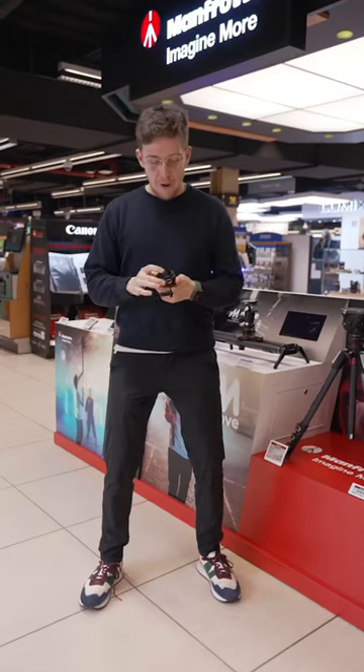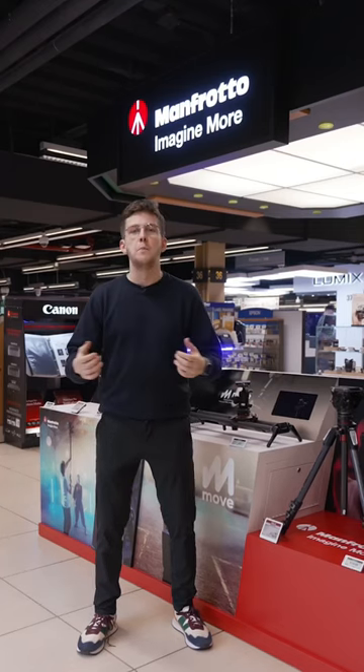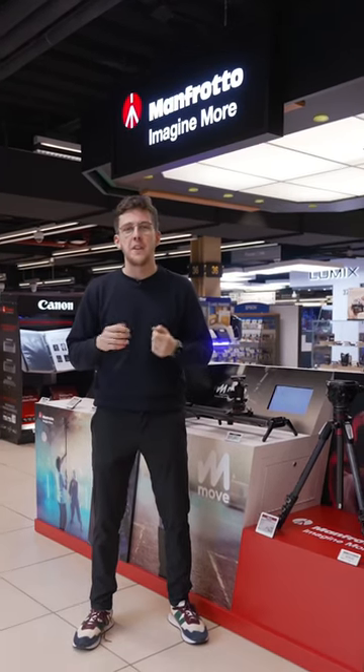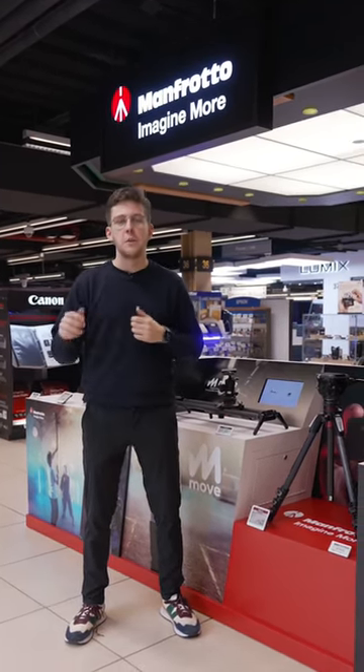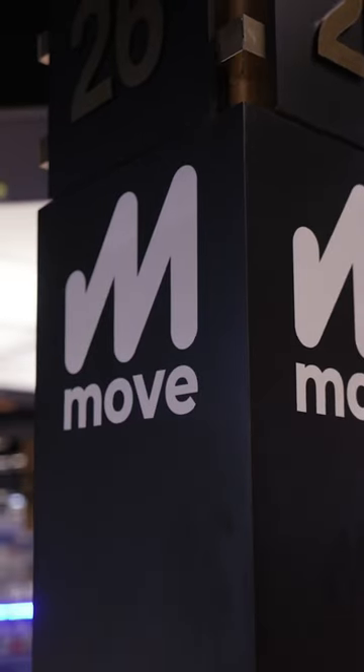Is it magic? No, it's the Manfrotto Move. The Manfrotto Move is a great ecosystem you can adopt if you're looking to speed up how you change to and from different accessories while shooting out in the field. Adopting this system could save you a lot of time and space if you're constantly using gimbals, sliders and tripods.